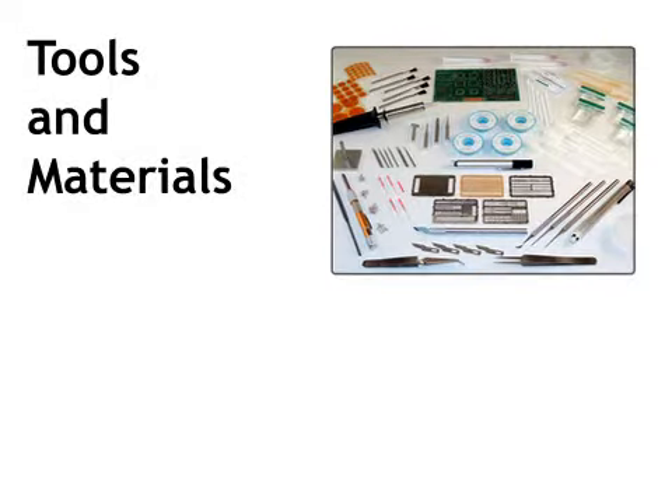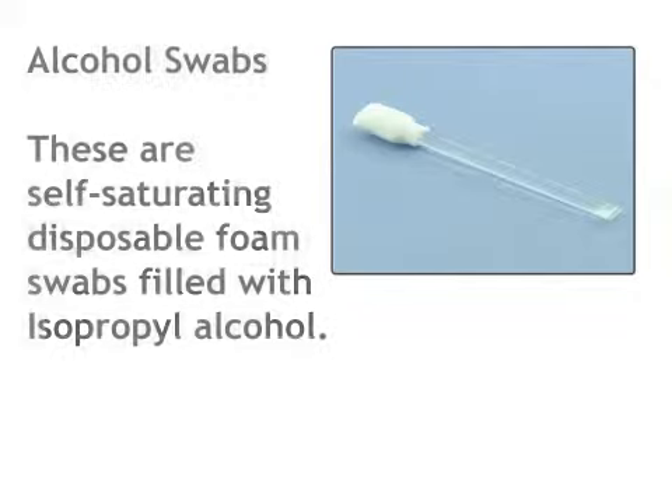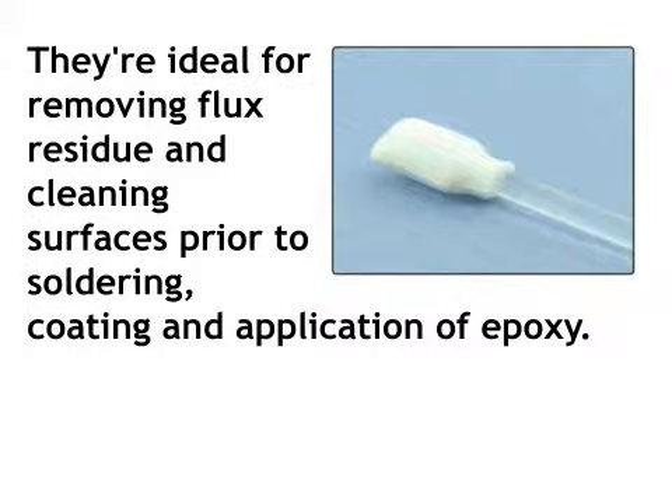To complete this procedure, you will need the following tools and materials. Alcohol swabs. These are self-saturating disposable foam swabs filled with isopropyl alcohol. They're ideal for removing flux residue and cleaning surfaces prior to soldering, coating, and application of epoxy.